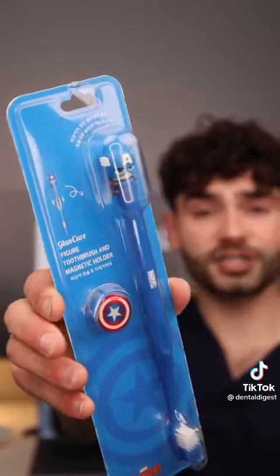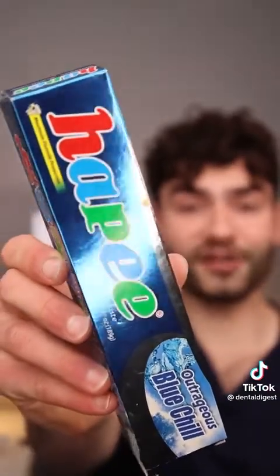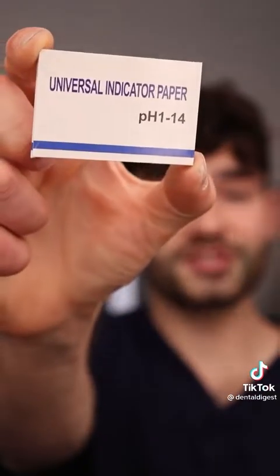Captain America toothbrush — it comes with a mini figurine and blue chill toothpaste from the Philippines. This is Dental Digest, let's get brushing. Let's check the after results. It's an eight — candy's popping.